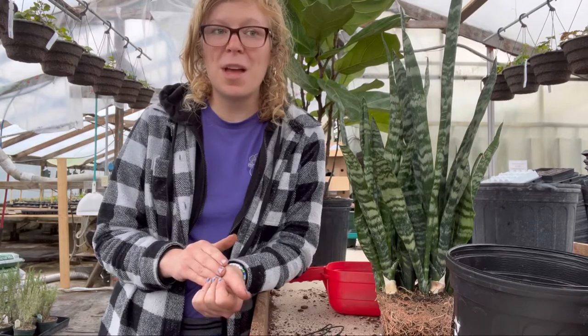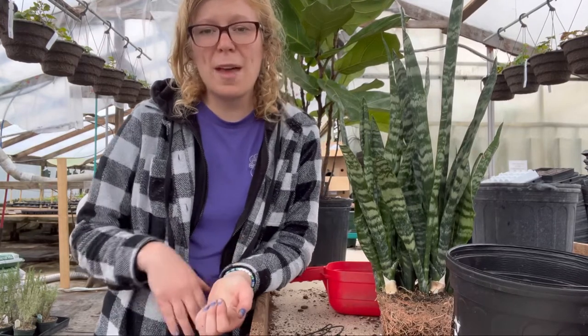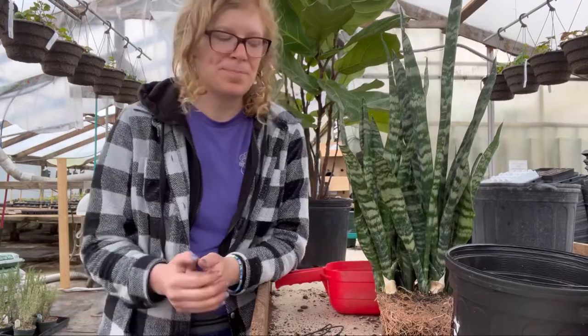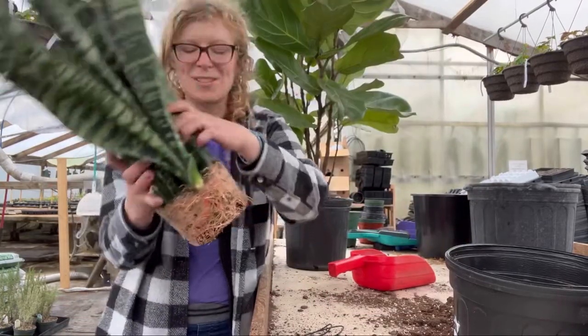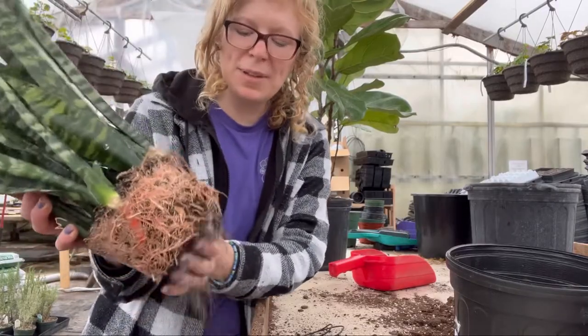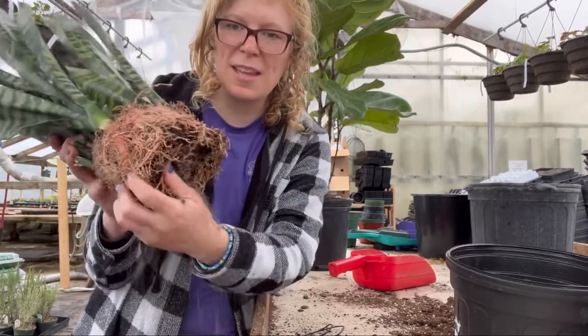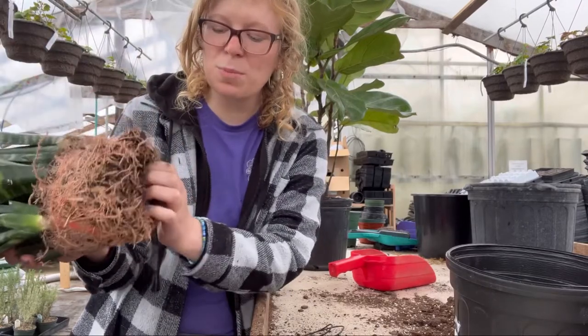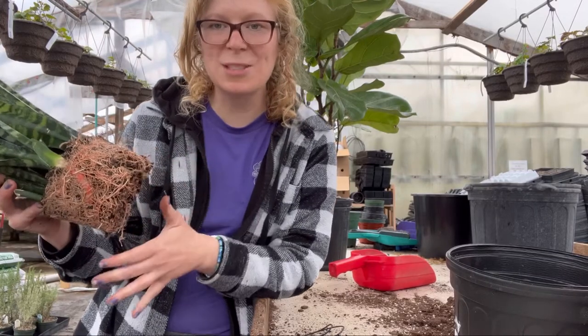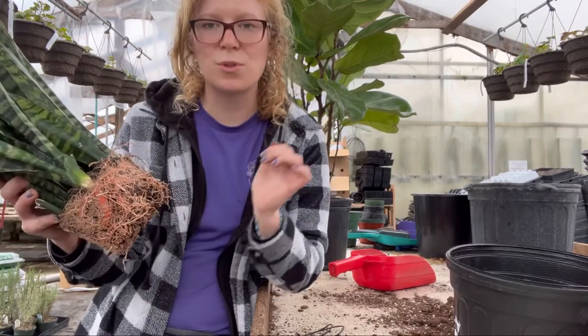When repotting houseplants, you want to make sure that you are repotting into a new pot that is about one to two inches bigger than the pot it's coming out of. So instead of going from a 10-inch all the way up to an 18-inch, you want to go from a 10-inch to a 12-inch container. There are some plants that do fine fairly root-bound, like ZZ plants — those you can wait a while to repot. What I'll do is take off a little bit of the old roots and break it up, especially the bottom part, to give it room to breathe. Note that some plants do not like their roots messed with, so be careful with those.